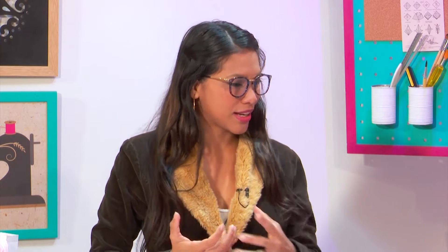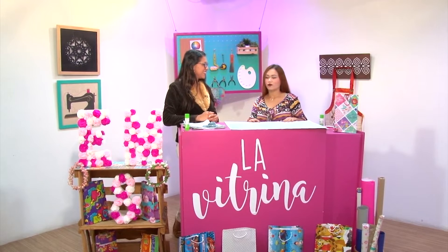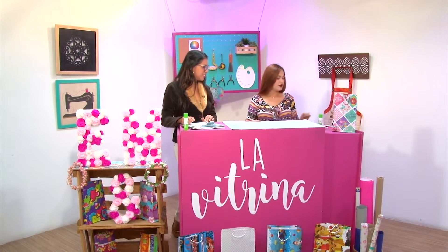Hola Mari, ¿cómo estás? Bienvenida a La Vitrina. Gracias por invitarme. Yo le acabo de decir a nuestros televidentes que tú nos vas a enseñar a realizar un proyecto con apenas cuatro materiales. ¿Qué vamos a realizar hoy? Vamos a hacer la bolsa de regalo con cuatro materiales: el pegastín, el papel de regalo, los cordones y la perforadora.